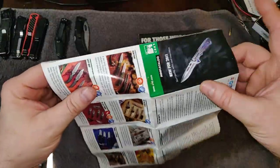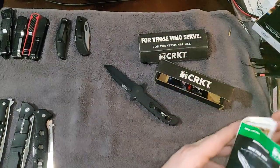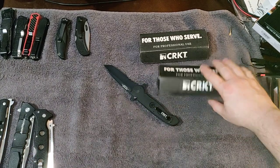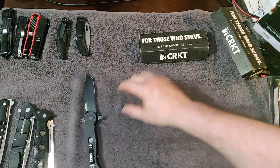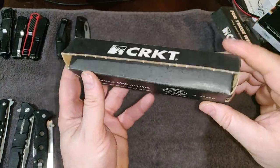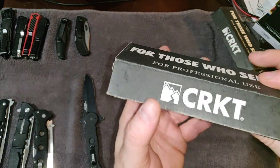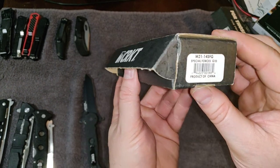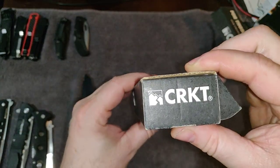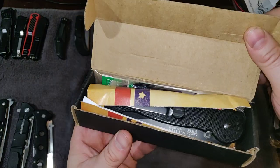I still feel like I should keep this catalog — it might be kind of cool in 20 or 30 years to pull it out and see what CRKT was up to back in 2011. Now for the M21 — I couldn't get it back in the package, so I'll just go ahead and show you the box and open it up.